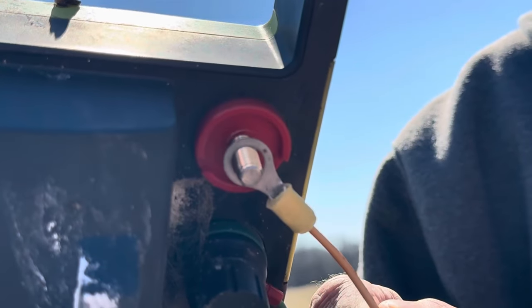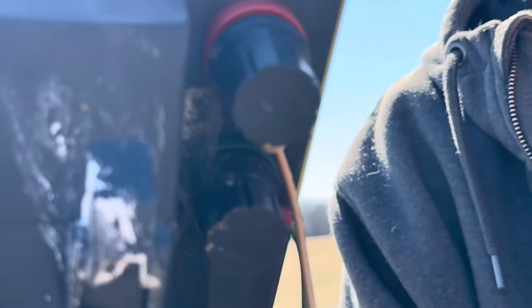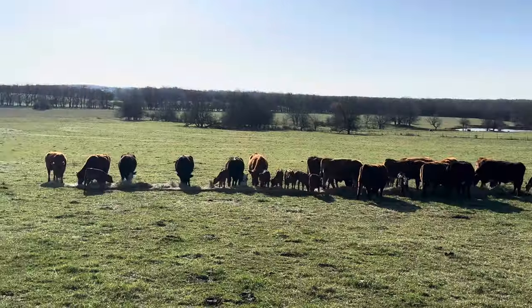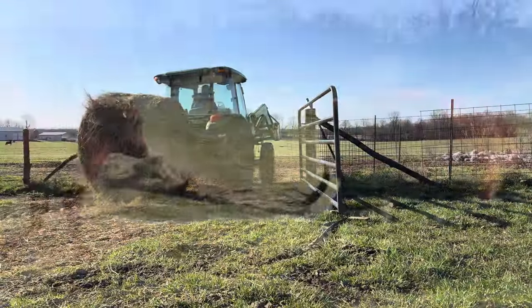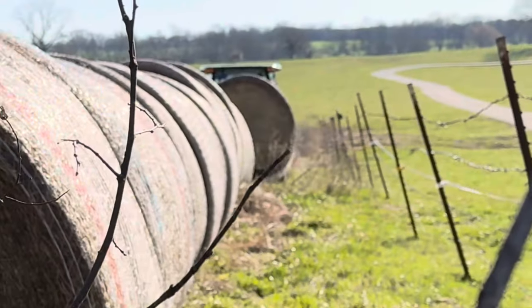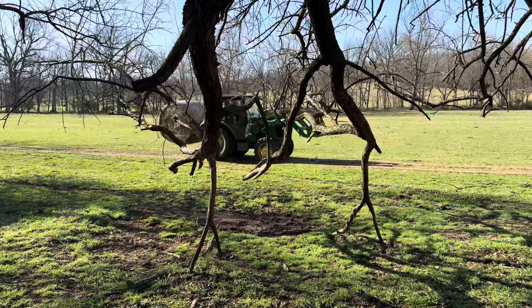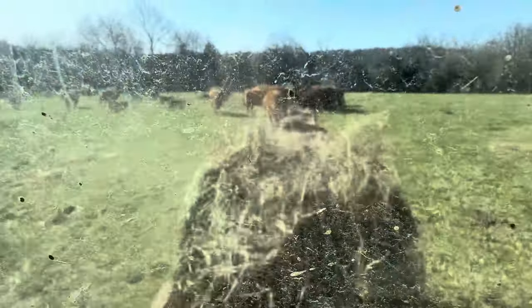Now I just put that over the terminal, screw the retainer back on, and attach the clamp to the hot wire. And then back to business.